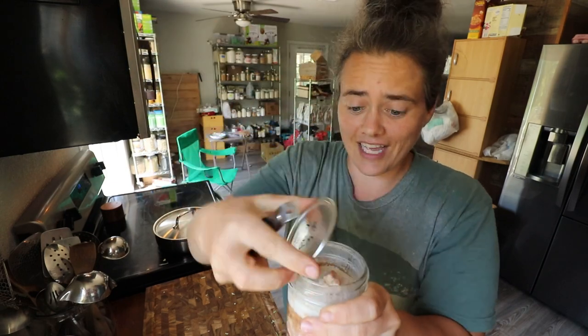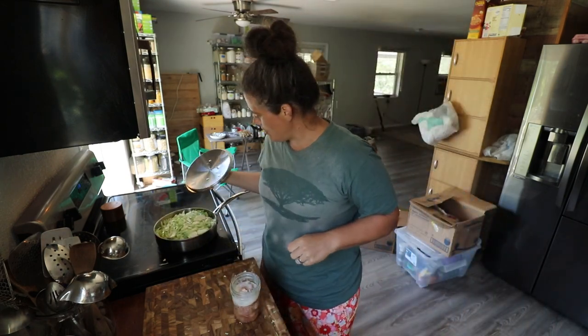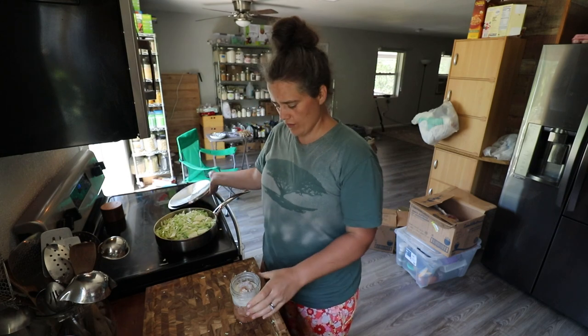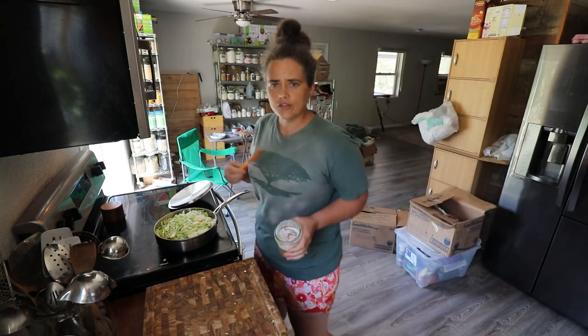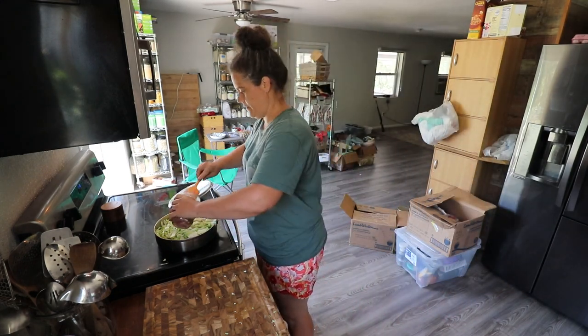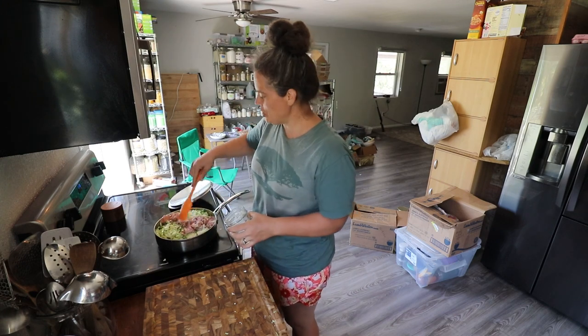You hear that? Like, that is a seal. That is super tight and it is phenomenal. So we're going to go ahead and just dump this pork in and kind of let the flavors incorporate and meld together.